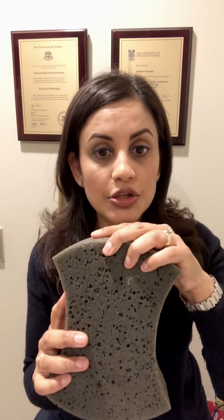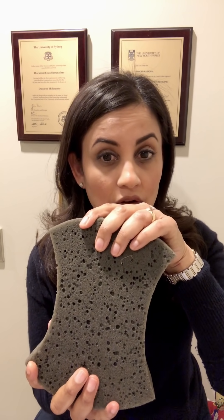When you breathe out, you are emptying your lungs as much as possible. It's the same as imagining that the oxygen you want to take in is water you want to fill this sponge with — you want to fill it with as much oxygen as possible. In order to do that, you first need to clear out any of the old air already sitting there that contains carbon dioxide.